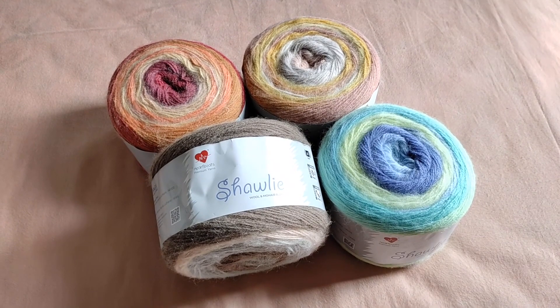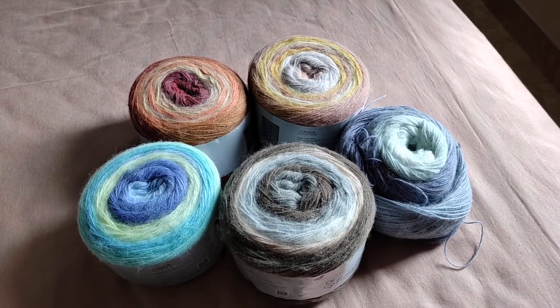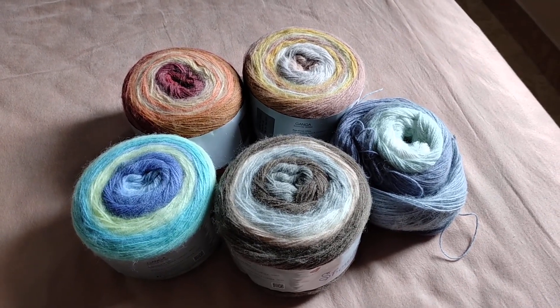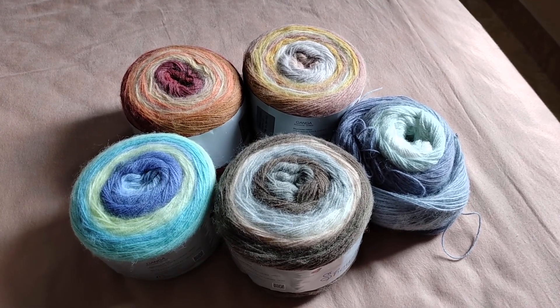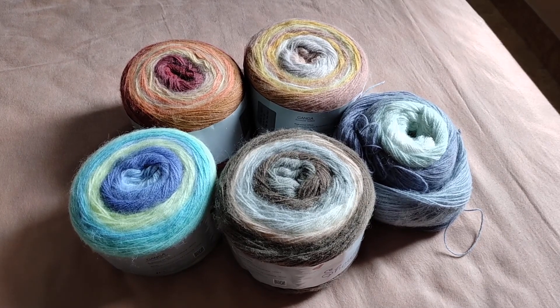This is the Heartbeats Sholly from Ganga AcroWoods. The moment I came across this yarn range on Amazon, I got extremely excited and a little carried away. So I bought all five different colorways because they looked so attractive.